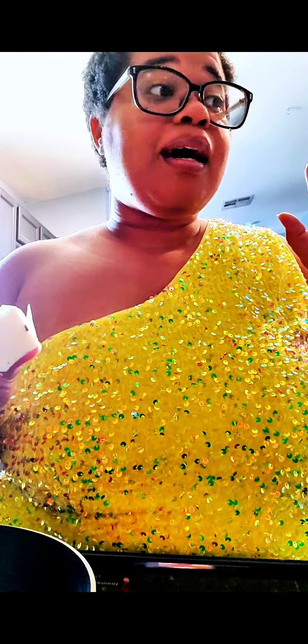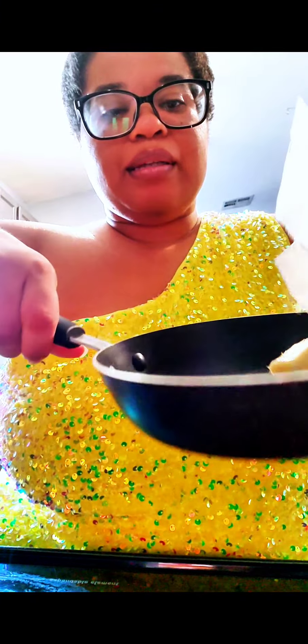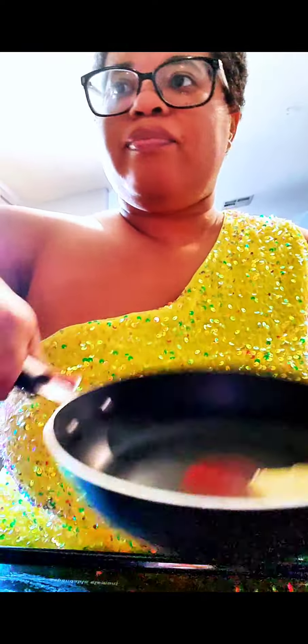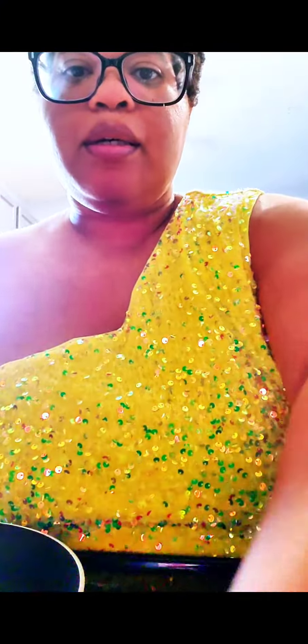And then tomorrow we will try with the oil. Alright, so here is my butter and here is my pan. I'm just going to put that much in there, and we're just going to turn the stove on. And then you see.